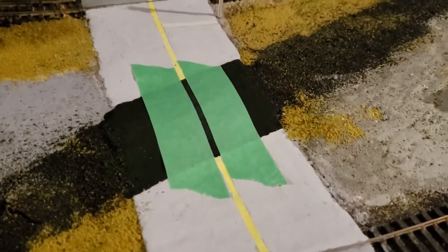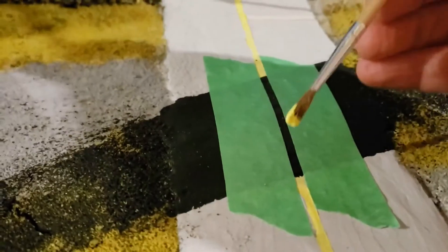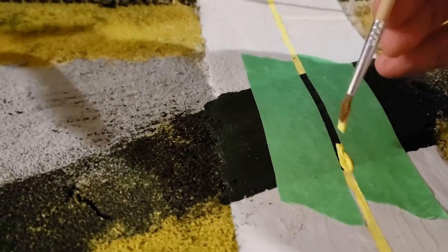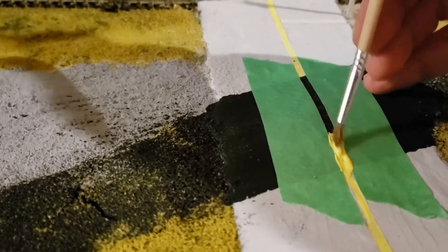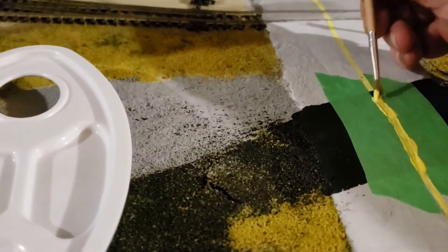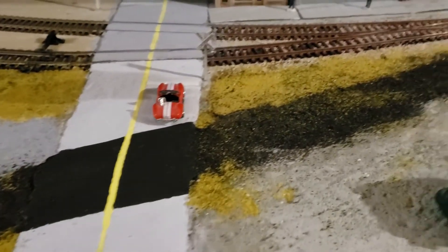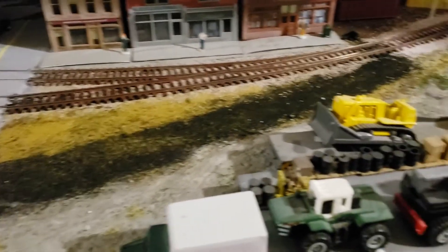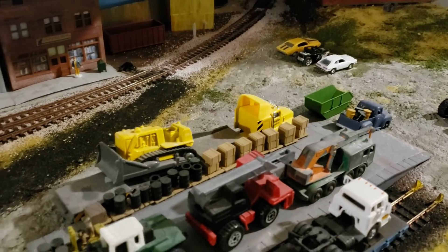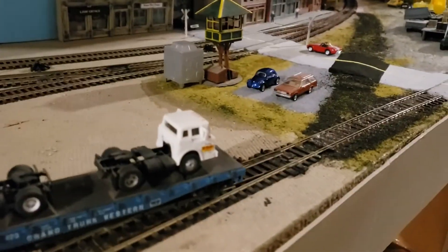To finish the project, I had to put in the yellow line again. Using the painter's tape to make a nice straight line, I applied the yellow paint, and had to go back and touch it up a little with a second coat. Here's a quick overview of the completed project — I was very pleased with the way it came out. That's it for the project, and we'll end off with a couple of test trains.